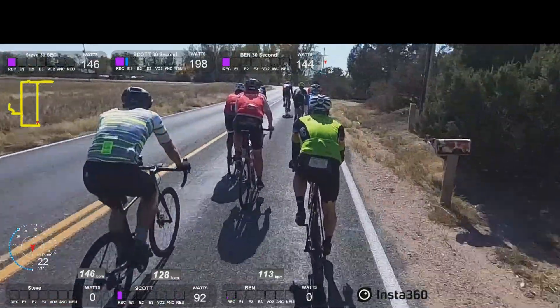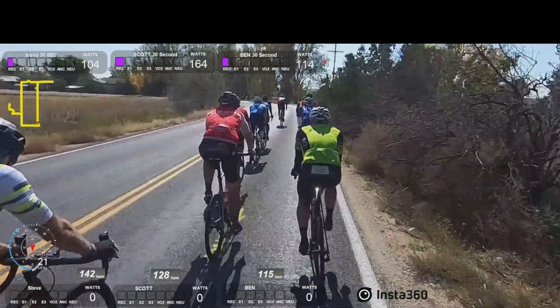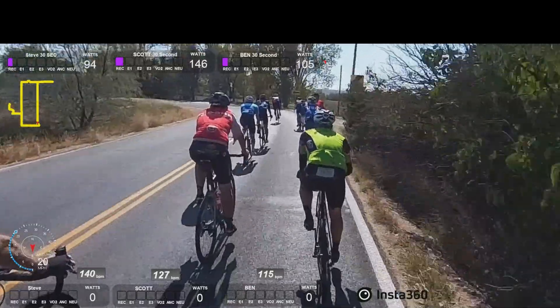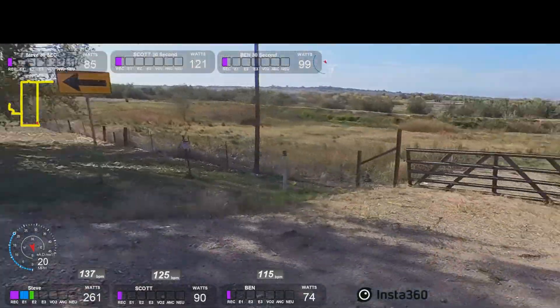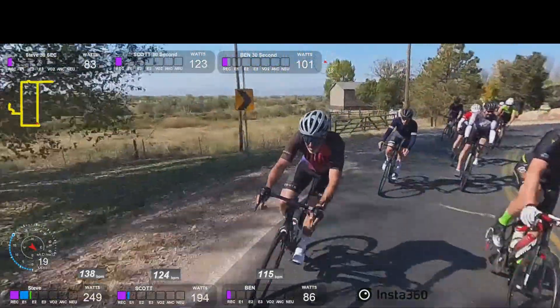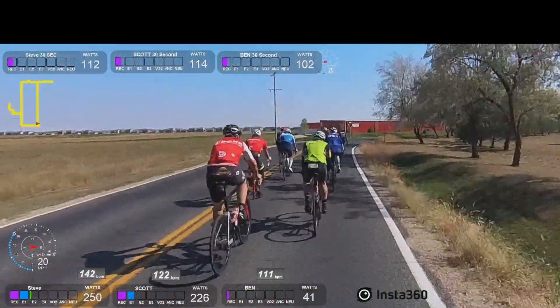Ben had that big gap in front of him earlier and he closed it nice and smoothly — there wasn't a problem. When you move over like that, it causes a big gap. You just basically boned the guy behind you. It's just my opinion; you can do what you want, but this is what I see.